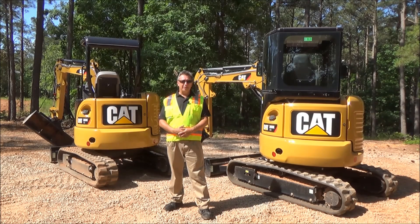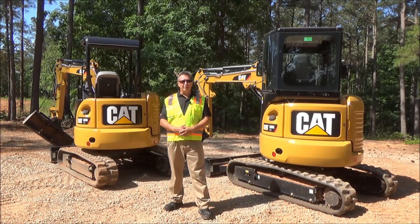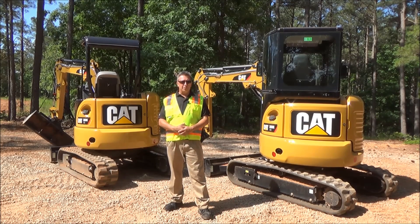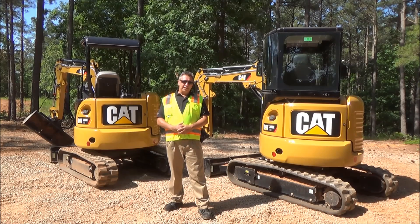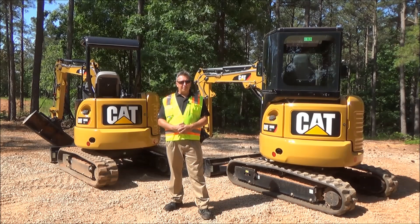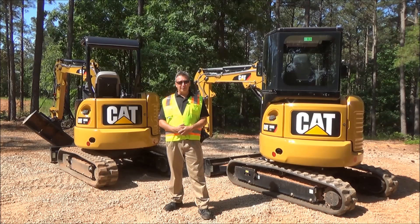Some of you who have been around for a while may say you used to have a 303C. This is actually a brand new design model for the marketplace. It fits in between our 302.7D and our 303.5E2 — 60 inches wide, weighs around 7,000 to 8,000 pounds depending on whether it's cabin or canopy and what configurations you have. Designed for easy transport and easy access in that 3-ton market class.